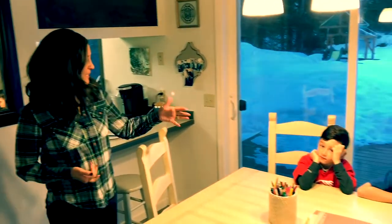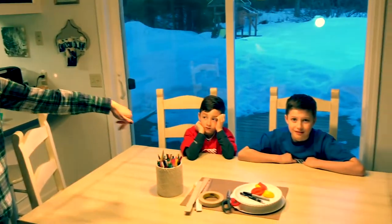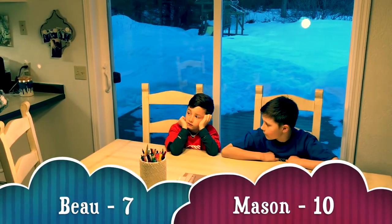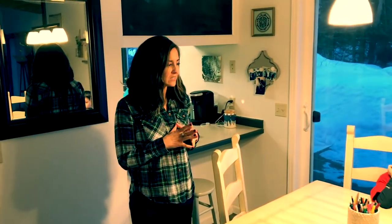Luckily I have a couple children of my own, Mason and Bo. Mason is 10 and he is in fifth grade at Nikiski North Star, and Bo is in first grade. They're going to help us. We're going to make a cool little project — it's a triple play, slash art, slash a little bit of STEM.